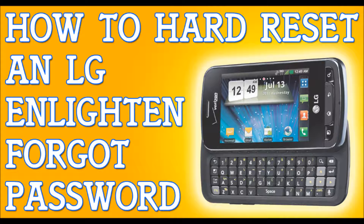It can take up to about ninety seconds to reset itself — maybe a little longer — so just give it some time. It will reset itself and do what it has to do. That fast, that simple — that's how you hard reset your LG Enlighten. Peace.